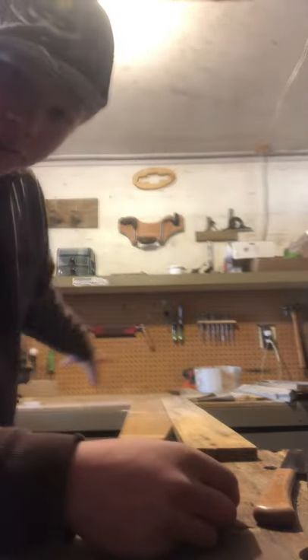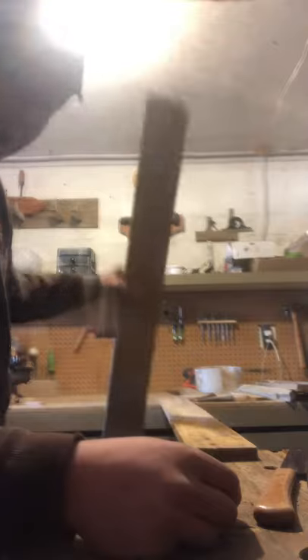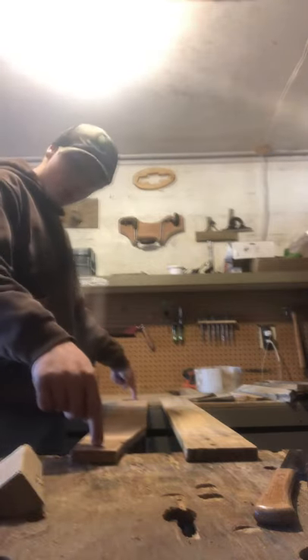This works for me because I have two workbenches that are about three feet across. I have these pallet boards - two of them.